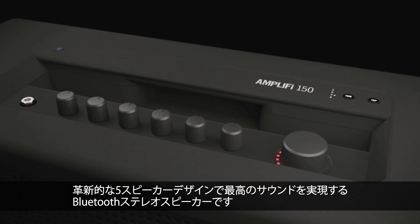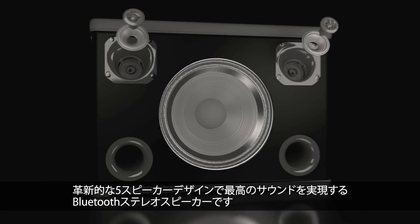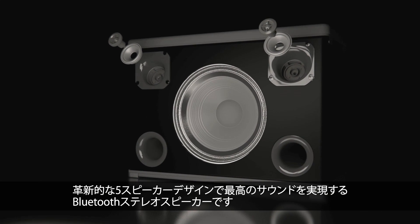Amplify utilizes a breakthrough five-speaker design. It's the best sounding Bluetooth stereo speaker ever made, and it offers a new way of thinking about live guitar reproduction.